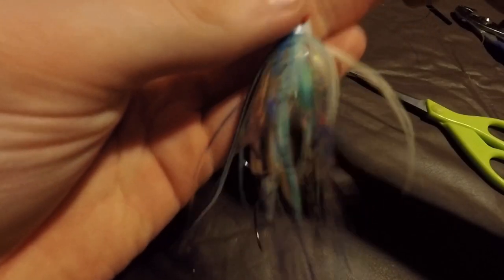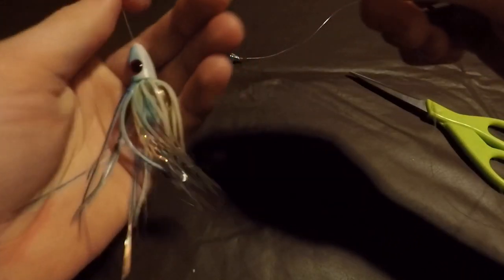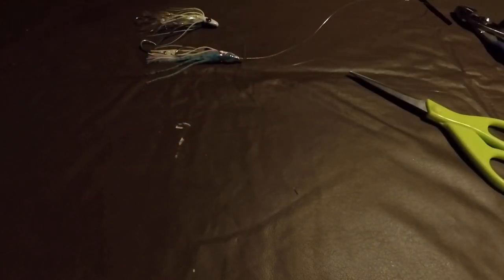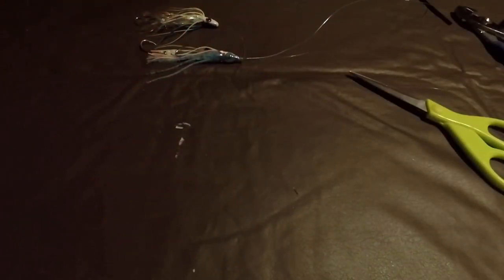One of the other options you have instead of using a hoochie is the Ace High Fly. It's just a different profile — really lightweight and it darts around a little more than just going in a straight circle. You tie them up the same way and they work really well. Once they're done, coil them up and keep them stored in baggies by color, so out on the boat you can just pull one out and tie it on the flasher.